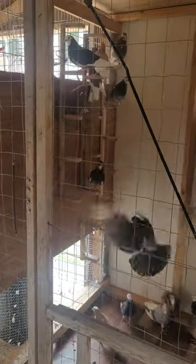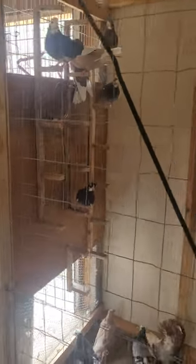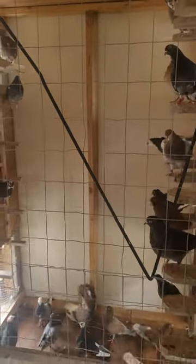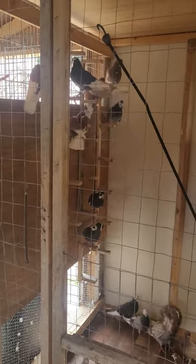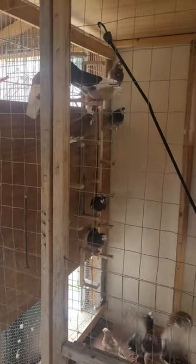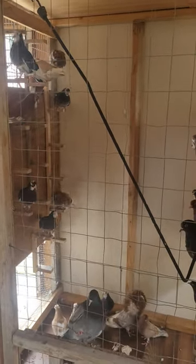I'm actually going to add more perches as I go on. I still got room to fit another few more perches — not sure how many I could fit in there. But basically this is not for breeding purposes; this is just for my stock birds. So all my stock birds are going to have room to basically fly, stretch out their wings.